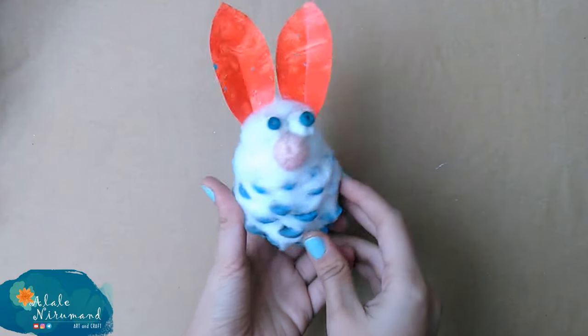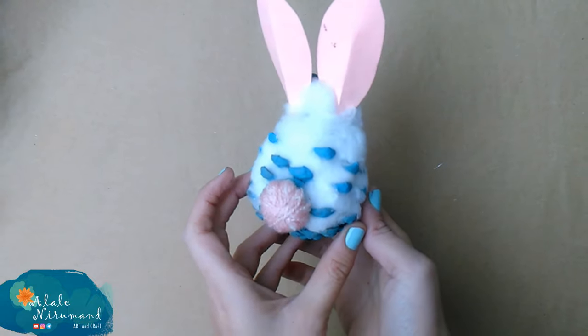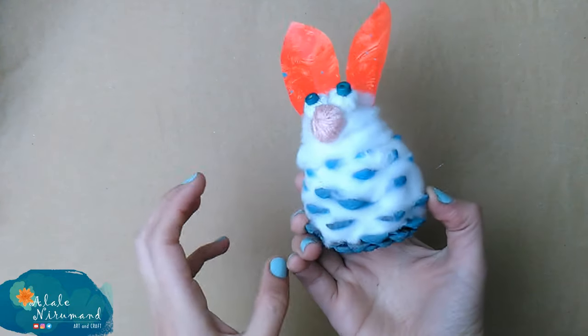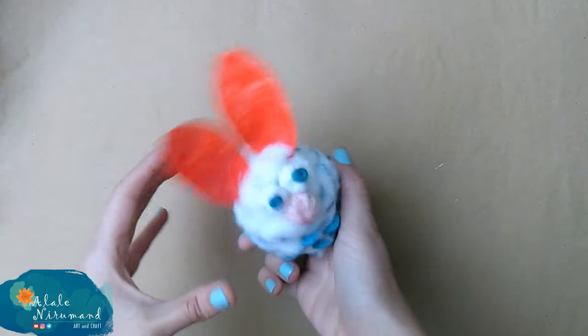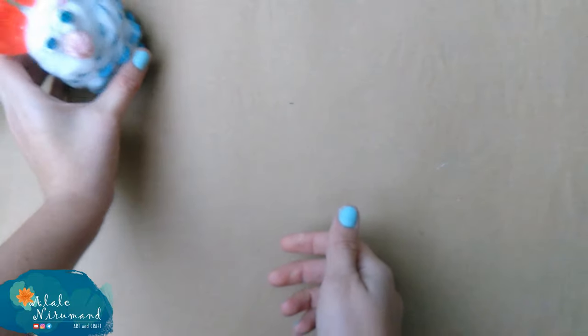Hi everybody, welcome to my channel and another video about cotton pine cone mouse and rabbits. In today's video I'm going to share a kid craft idea with you, so you can make it easily with your children at home or as a student at school. If you are ready, just keep watching the video.